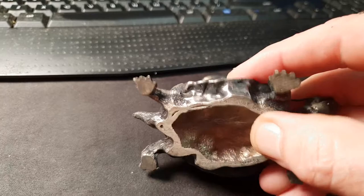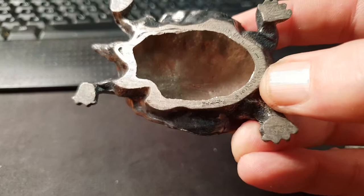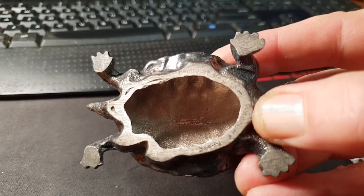And on the bottom, you can see, just around here, it's marked, very small, by Pearpoint Manufacturing Company.